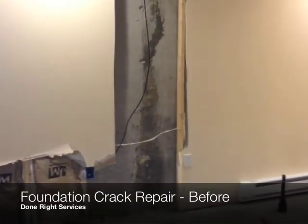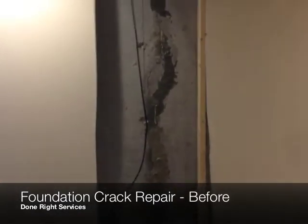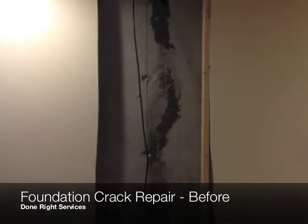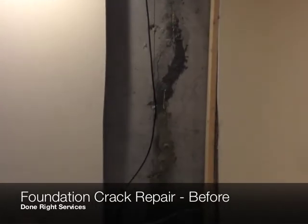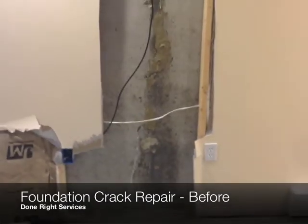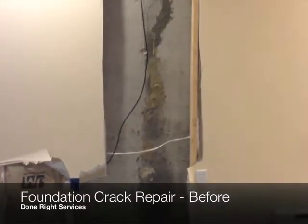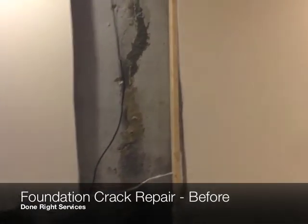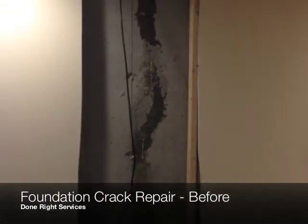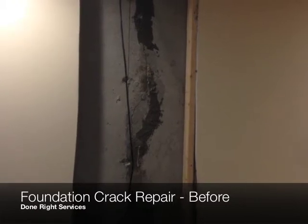Prior to him finishing this basement, he was aware of this crack but thought that it was professionally done and wouldn't have any water problems. Unfortunately, that's not the case, so we had to come in, tear out this section of sheetrock, and expose the crack so that way we could dry it out and get the repairs done.